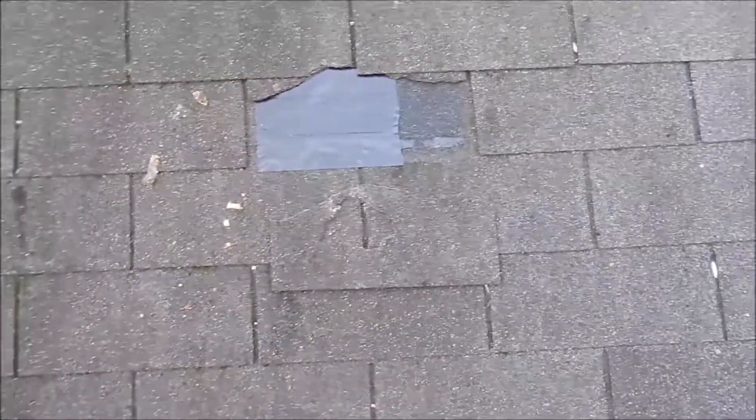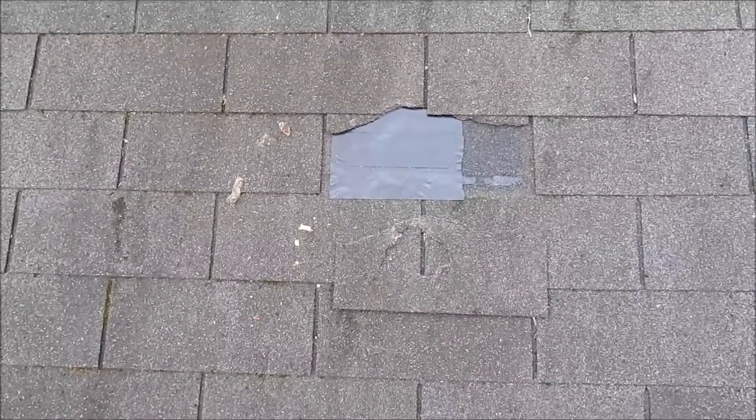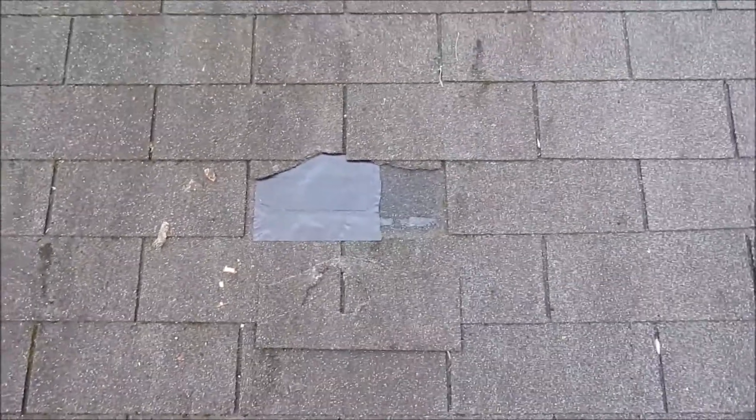Once that's done, we're going to remove and replace the damaged plywood with new. We're going to fasten underlayment in place and then install new shingles.